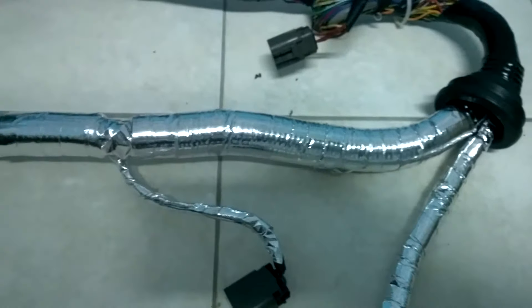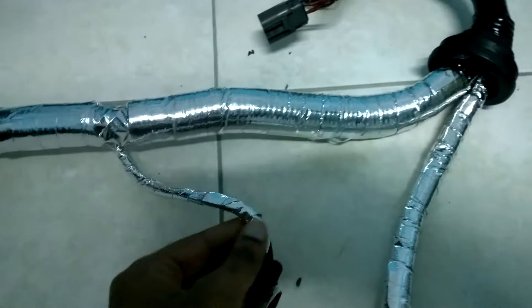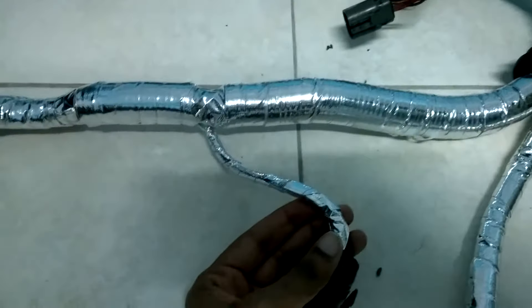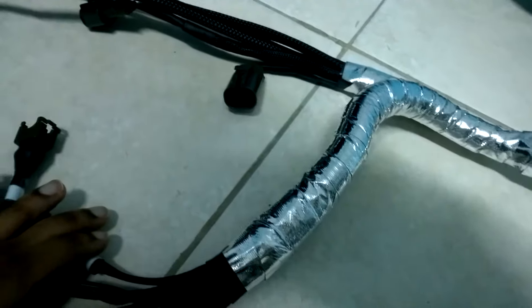As you can see, a lot of time has been spent to get this basically stiff and firm. It definitely doesn't look like it's going to come loose anytime soon.